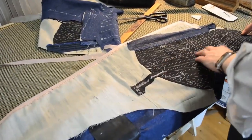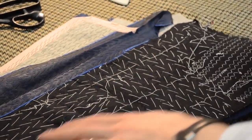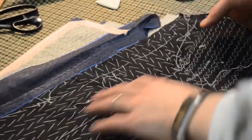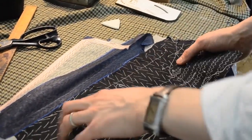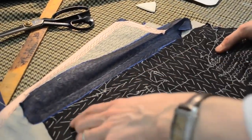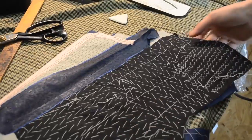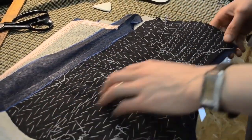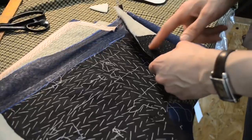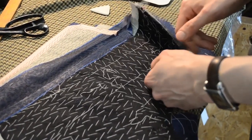We have the dilmat on top and the hair cloth underneath. We've put some length into the dilmat and the hair cloth, basted it, and padded them together. Then we put all the pad stitching in. As we padded it we rolled it to create the shape and length we need. Through the shoulder we put two cuts — one through the canvas and the other through the hair cloth.